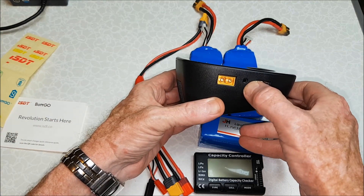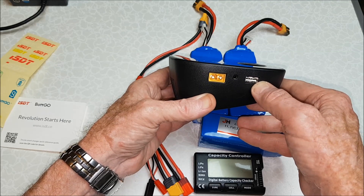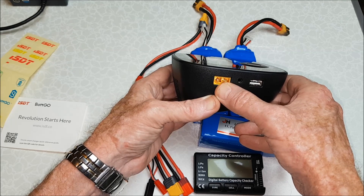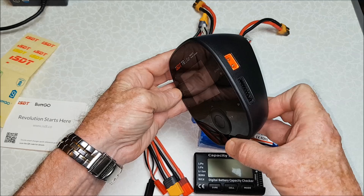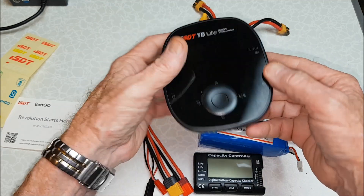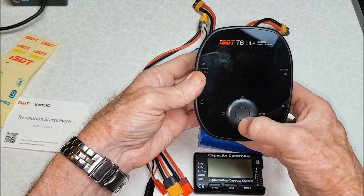On the side here we've also got a port for updating it — not sure how though. There's a USB port, which is a 5-volt output where you can charge USB devices if you have a battery plugged in or are connected to mains. There's nice ventilation and a cooling fan, more ventilation on the other side, and then our navigation buttons.